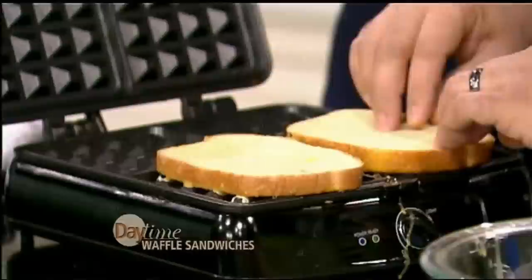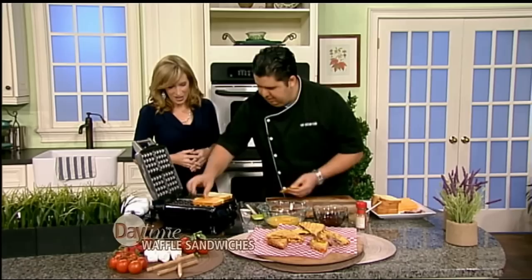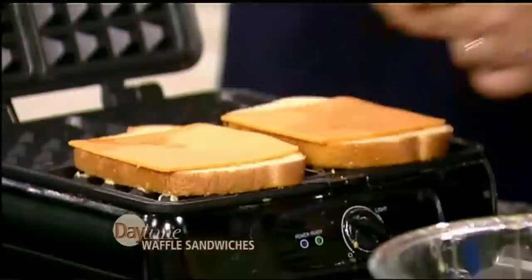Because waffles are essentially flour, egg, and some sort of leavener — well, so is bread. So this is essentially a waffle. We're gonna put a little cheese on there, a little Black Forest ham. Think of the options — the options are kind of limitless, millions of options. We could do a whole show about these.